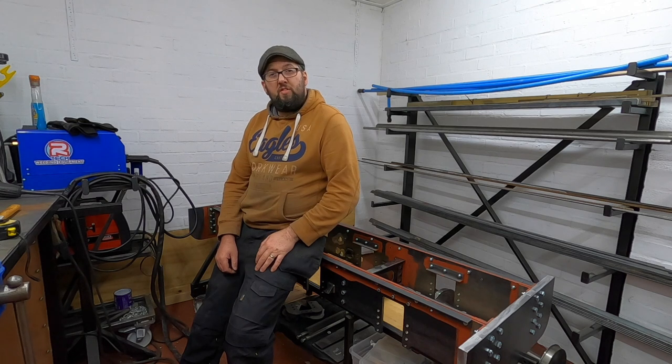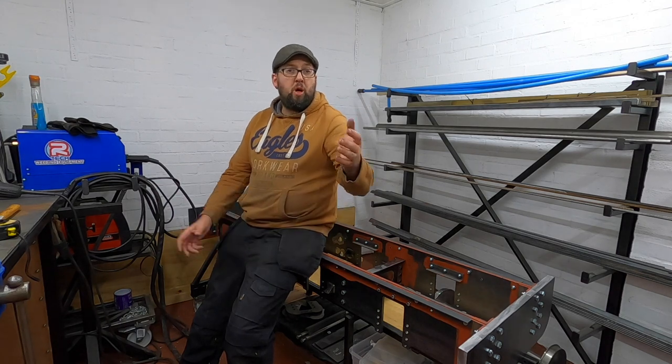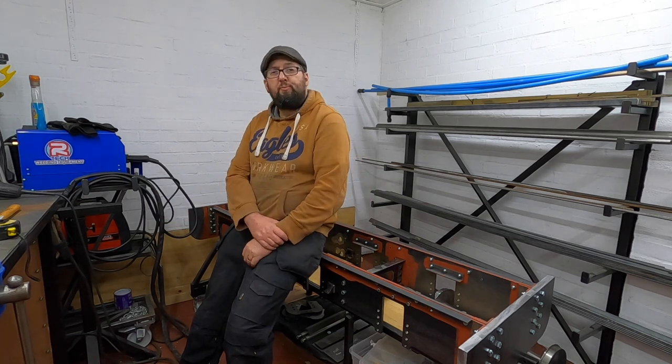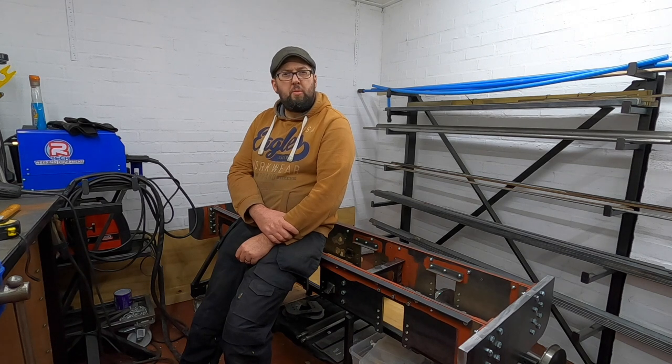If you do like what you've seen in the video, please do click the like button and that will help it spread a bit further on YouTube. By all means click the subscribe button and the notification bell and you'll be notified when we next release a video - which could be quite soon. Join me next time when we start the underneath. Laters!